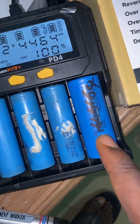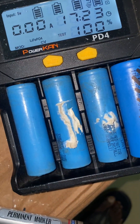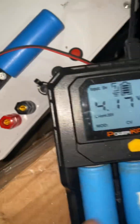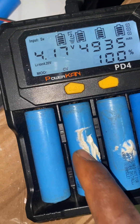What I needed was the ability to test 3.2-volt cells, which are my lithium iron phosphate cells — that was why I bought this. So for these slots, once you press it, it changes the settings.